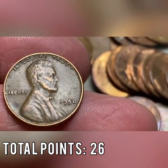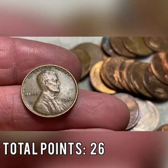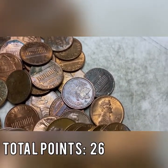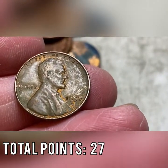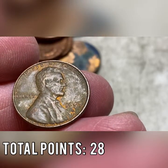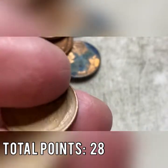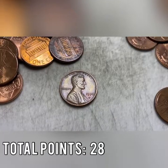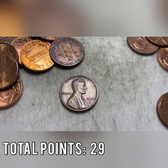We're up to 12 wheat cents with one ender coming. Roll number 27 brings our third Canadian of the box — one more point. Same roll also gives us another wheat cent — a 1957-D with some scratches, damage, and what looks like rust. That's wheat cent number 14, which means with the ender still to go we're guaranteed 15 wheat cents and the streak continues. Roll number 29 brings a 1974-S mint mark — third S mint mark of the box.